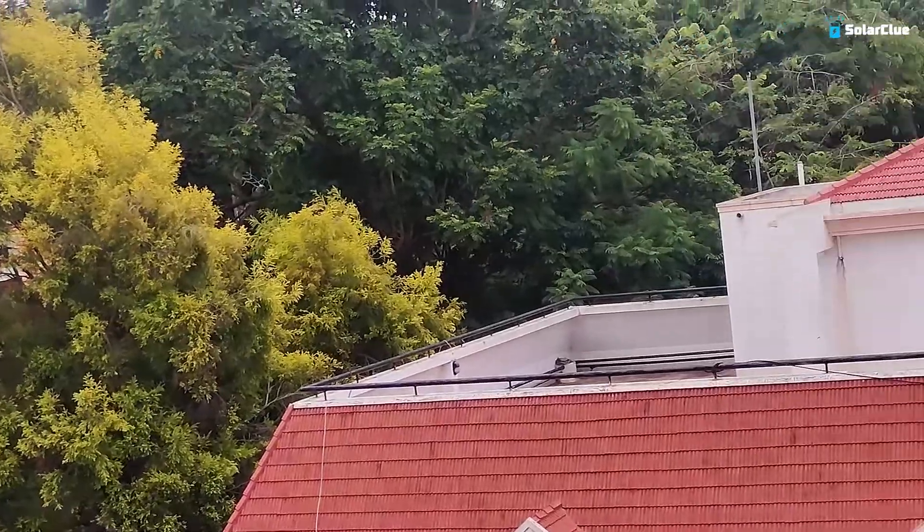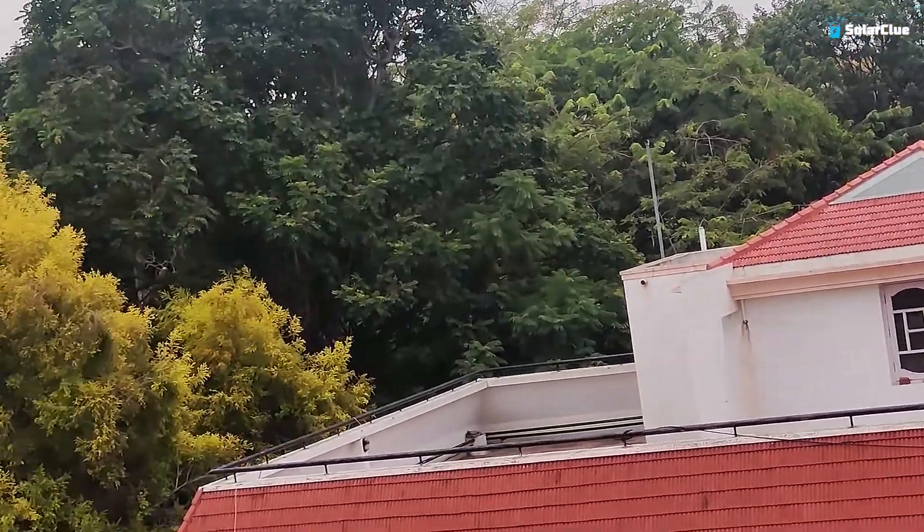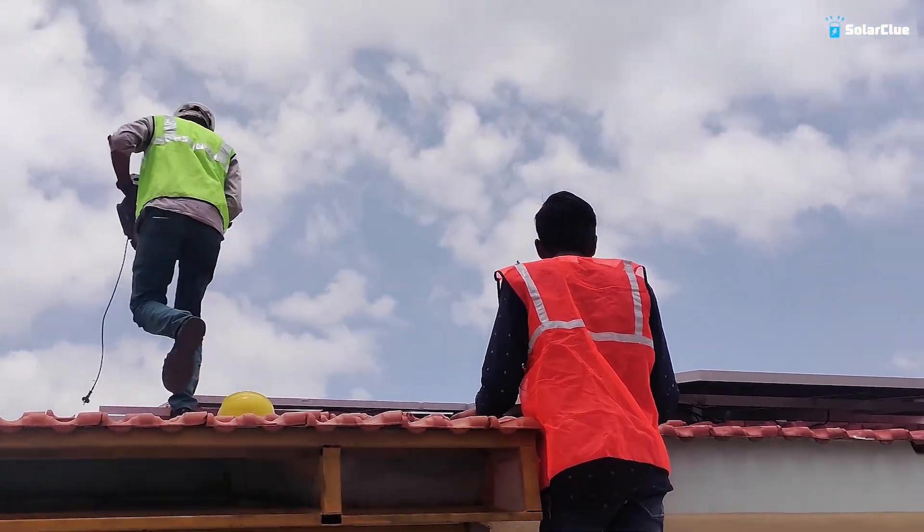Hello, namaskar to all the beautiful ladies and handsome gentlemen. I am Nupur Mahanand and I welcome you to the SolarFuse channel. Today I am out of the studio — I have brought an installation video for you. Our expert today will explain which solar panels, how many kilowatts, which inverters are being installed, at whose home, and all related information.